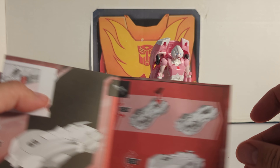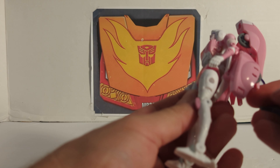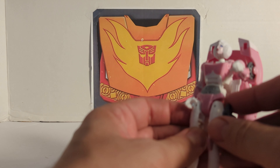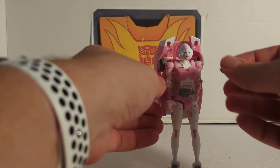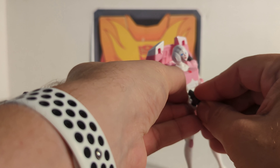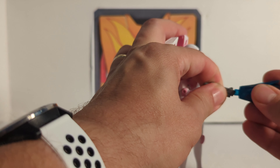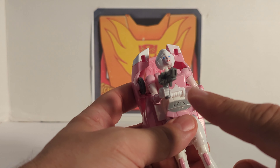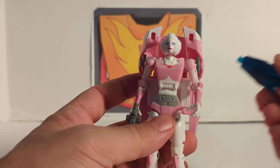The gun stores on the bottom of the car so you can't really use it in car mode. You can put the gun in the peg hole on the side of her leg — that's pretty cool. You can also put the gun in either hand. And one of the few figures that doesn't have a closed fist. The hand port is not circular; it is up and down — Hasbro missed a point there. It is a 5mm port, so Hasbro screwed up there.